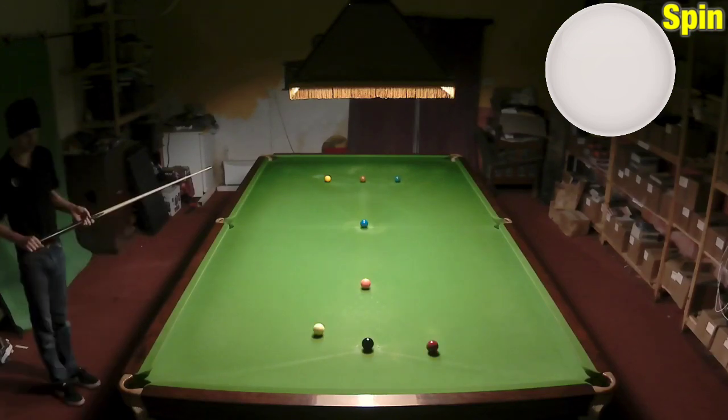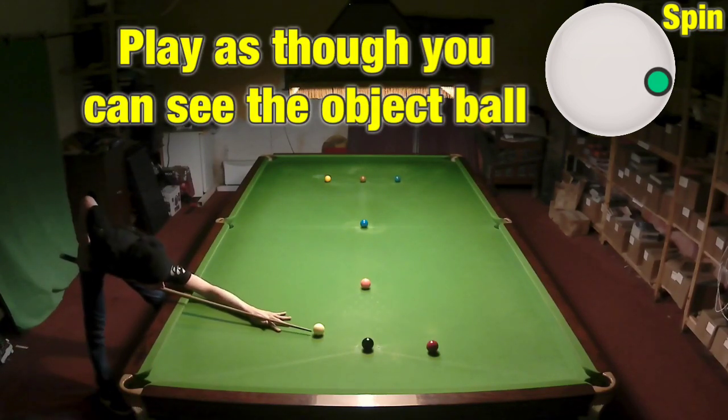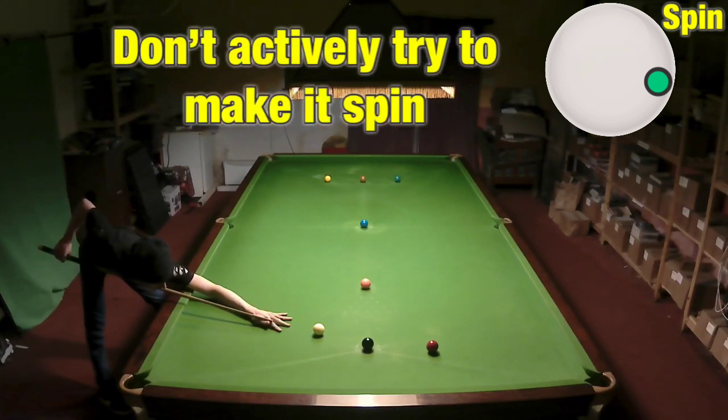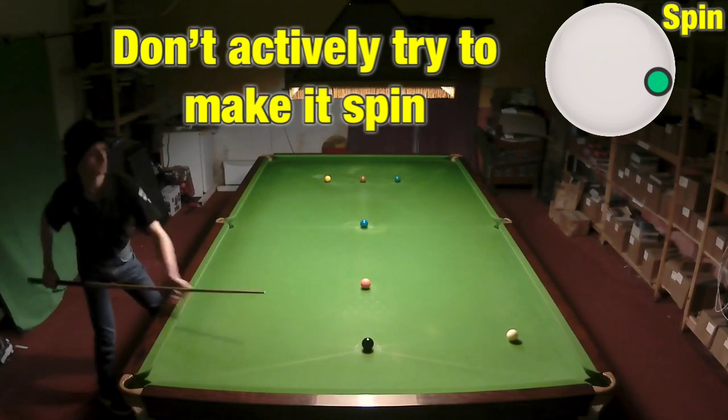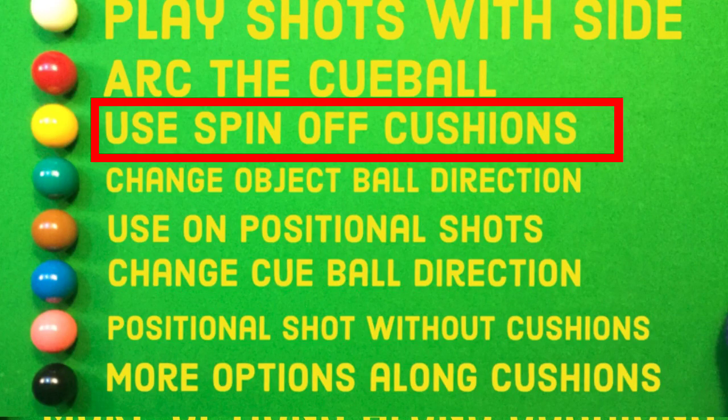It's not just the big swerve shots that you can take advantage of. If you just play a shot with right hand side it will swerve a little bit, which means a simple shot like this — just playing it with right hand side — means you could pot it when a plain ball shot you couldn't.